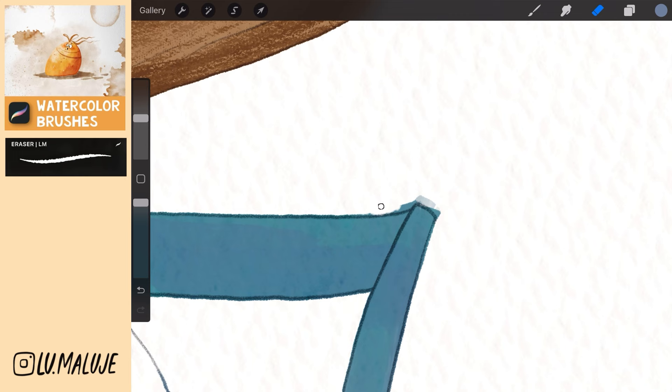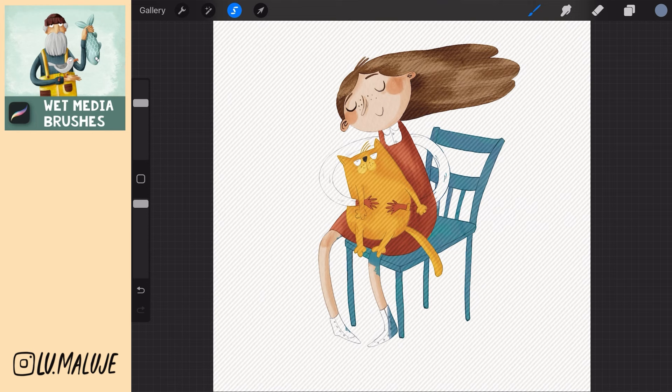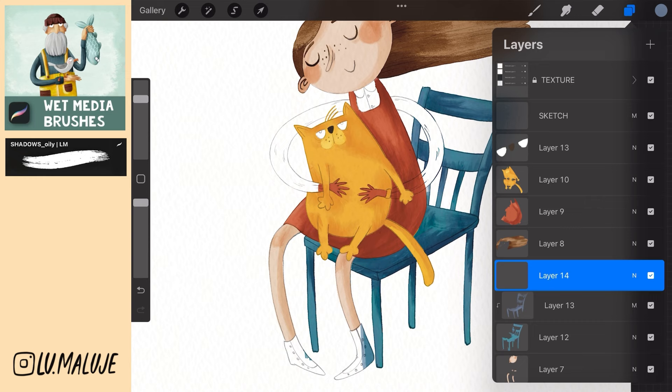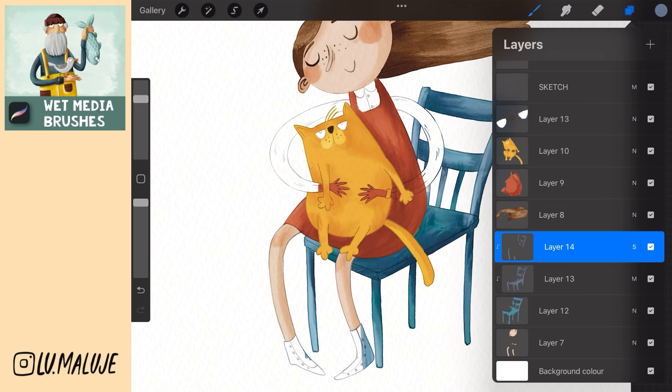Now go to the layer with the body, select it, and then go back to the layer with the chair and swipe down with three fingers to delete. Then create a new layer, use Multiply Clipping Mask and paint shadows. Create a new layer, use Screen Clipping Mask and paint the lights. Adjust the visibility of the layer as you like. All layers merge into one.